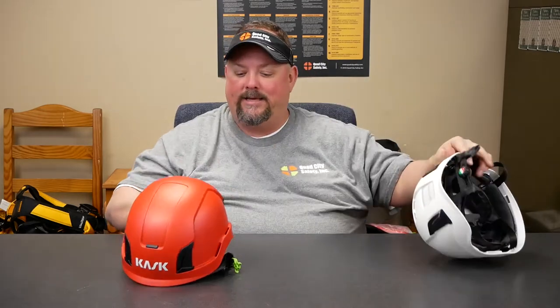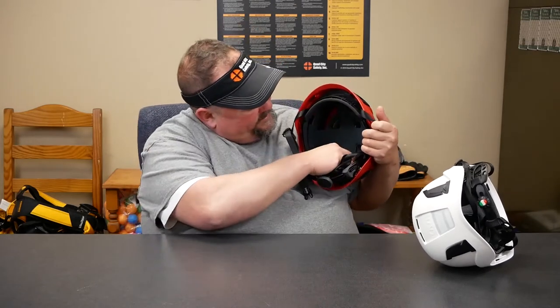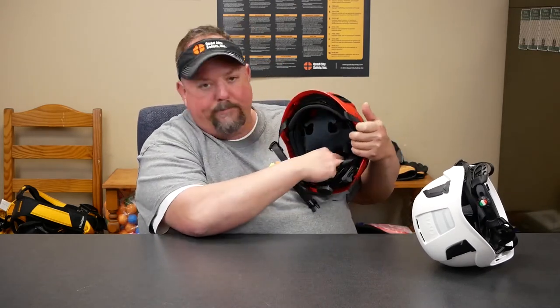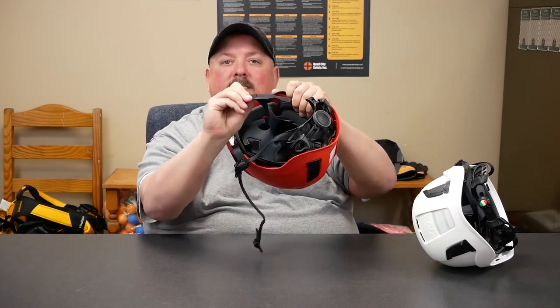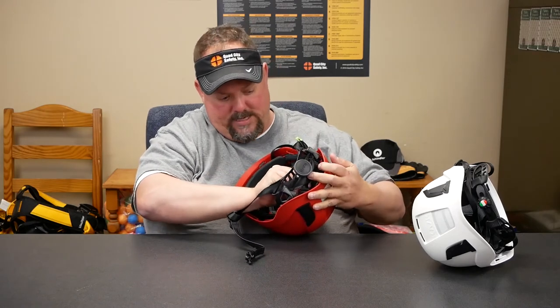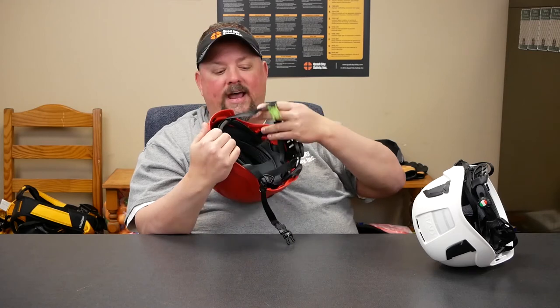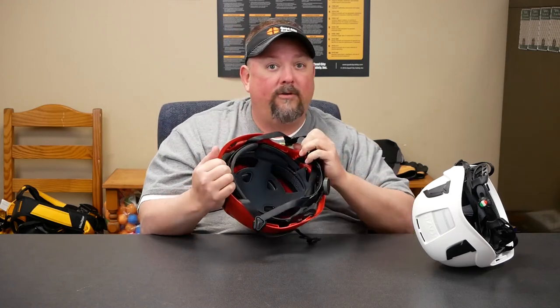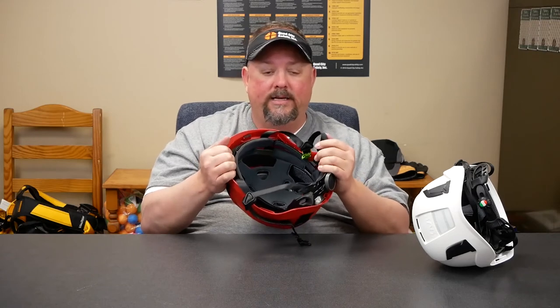The old model had velcro, but the problem was those little velcro stickers would pull off and you'd have to replace them — kind of a pain. Now they've really done a good job. See how that pulls out and there are little plastic button sets that snap into place. So you can change that out over time, because we're wearing this every day, we're probably sweating, and we need to be able to replace it.